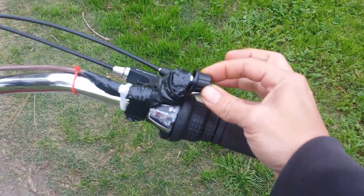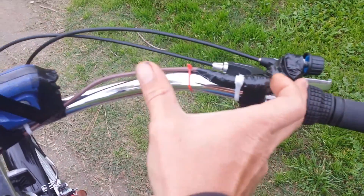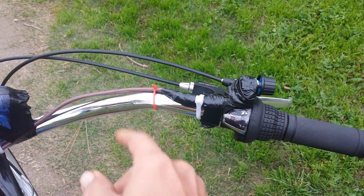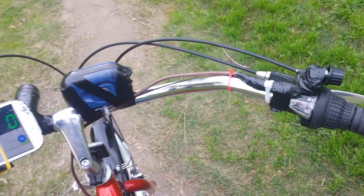There's the speed controller right here, which we had to chop because it only came with that much wire on it. So we chopped it and put thermostat wire in the middle so we can run it all the way back to our controller box.